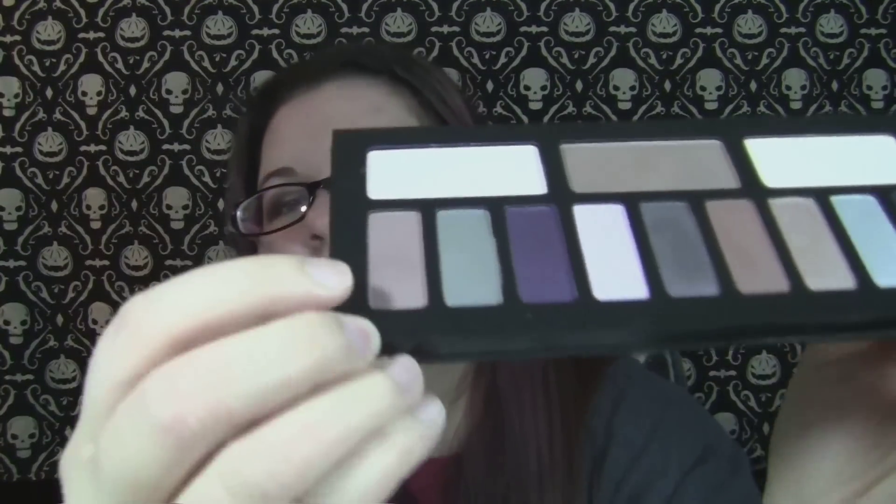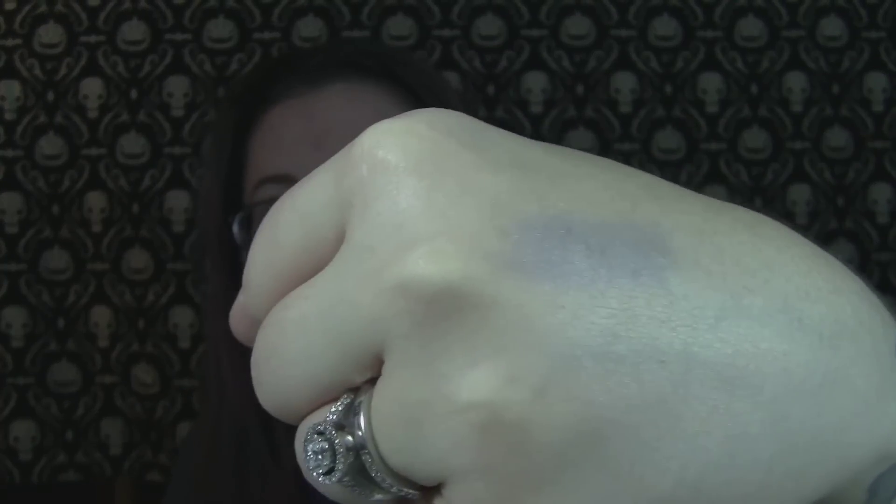And then we get into the normal shades. This one is Nightcrawler — it's another taupe shade, but it is matte with a grayish tinge to it. That's really pretty; I think I have another shade like this and I use it all the time. Then we have Dios, and this one is a gray with like a purple sheen to it. This one's actually a really unique color — you can't really see the purple sheen until it's swatched, because I couldn't tell in the pan. And when I swatched it I was like, oh, that's really pretty.